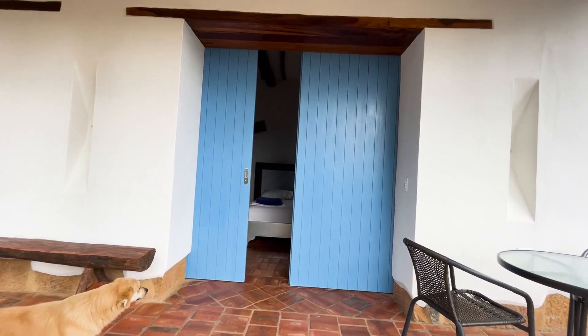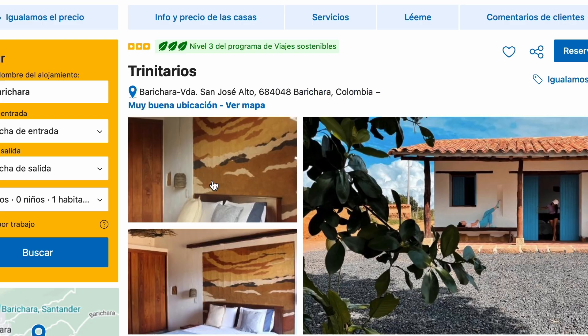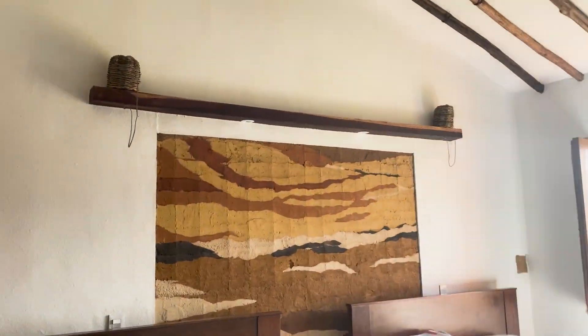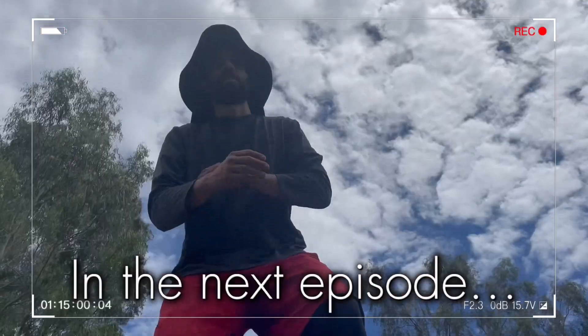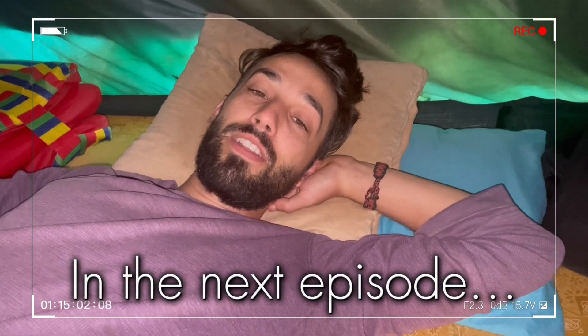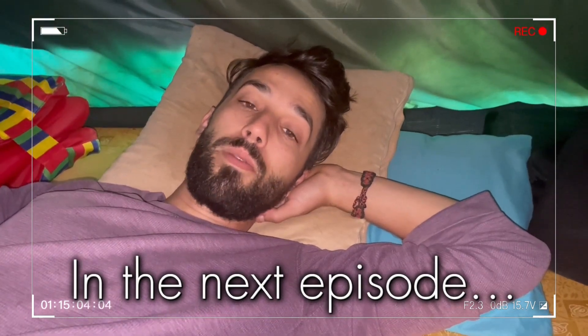If you ever end up in Barichara, you can find this beautiful place by searching Trinitarios on Booking. Yesterday was a very long day and it only got longer in the evening when it started to rain. We're having more problems with the roof, so we're not sure exactly what we're going to do. Sometimes you have to take one step back in order to take two steps forward.